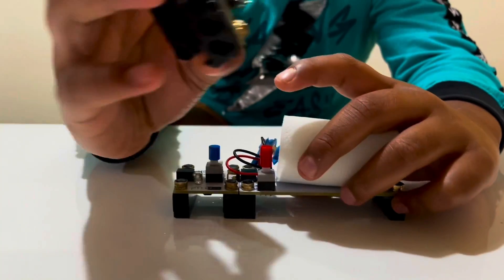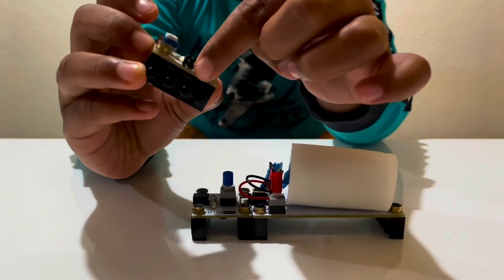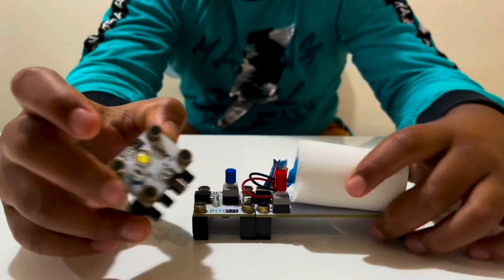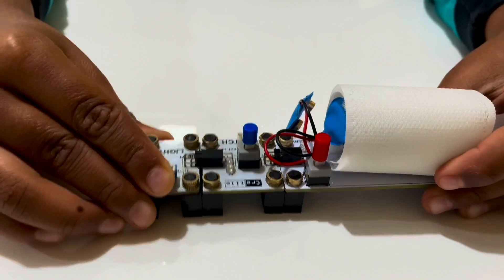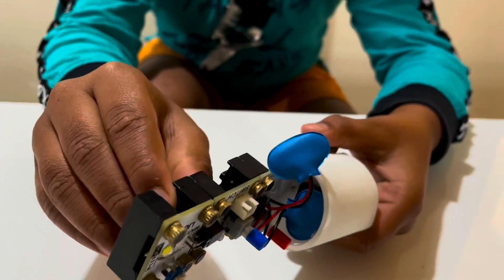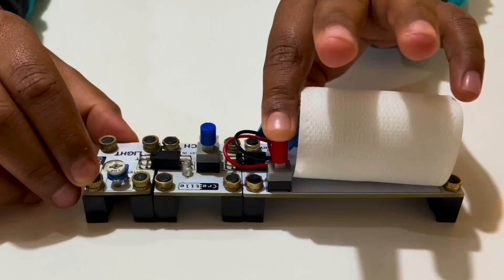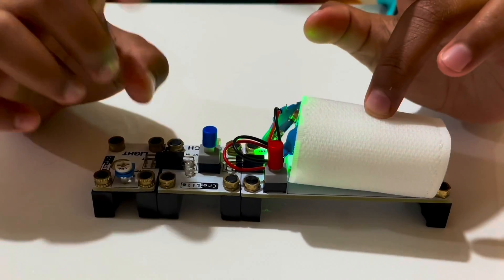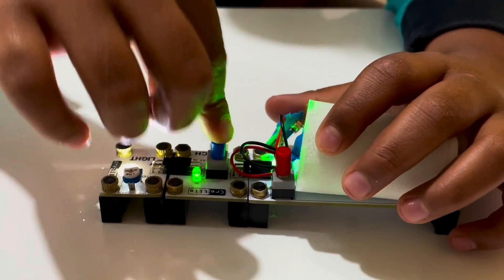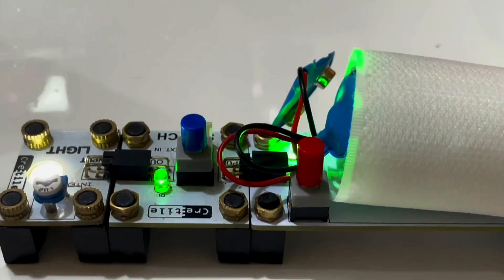Next you need the light, which has an input. You have to connect the switch's output to the light's input like this. Make sure to keep it tight. Then you need to turn on the battery, then the switch, and you get the light on.